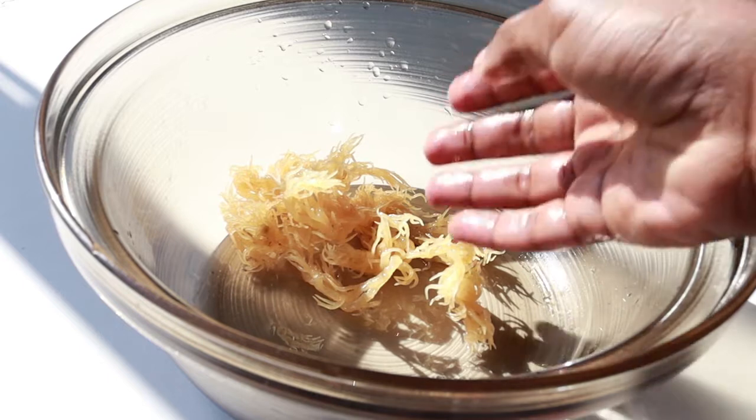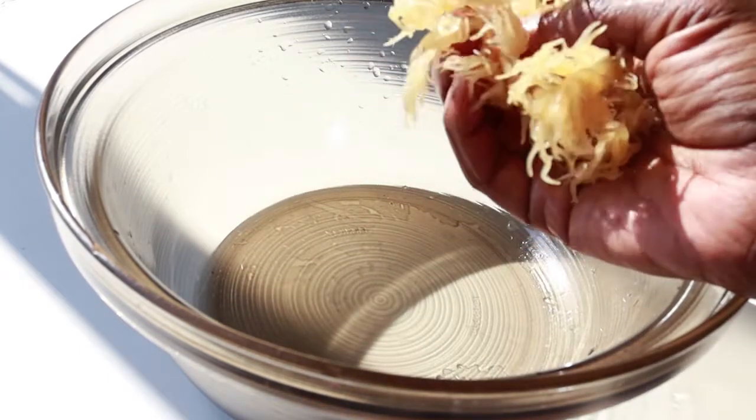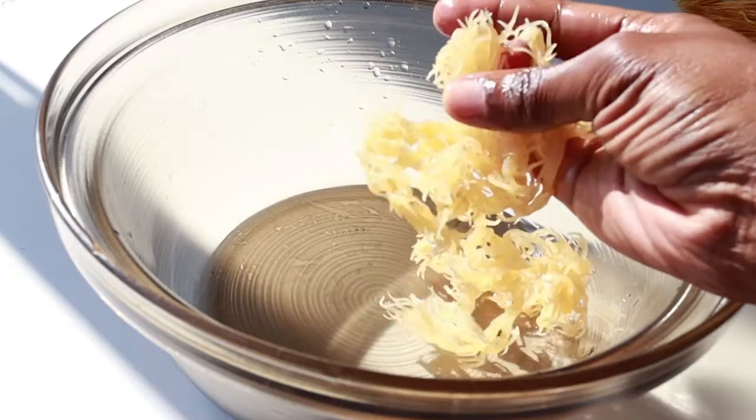Hi family. Today I just wanted to quickly show you how I wash my CMOS. I haven't made CMOS gel in a while, so I'm making it today.